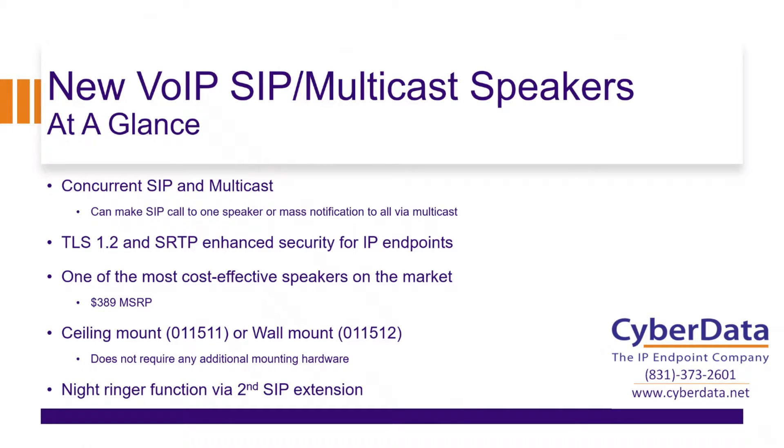These products are also going to support TLS 1.2 and SRTP, which makes them fully compatible with the wide majority of hosted platforms that are starting to require these more enhanced security rules and recommendations for IP endpoints. These are going to be one of the most cost-effective speakers on the market, launching at $389 MSRP, available in both a ceiling mount or a wall mount.